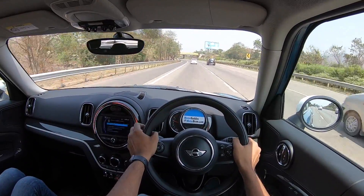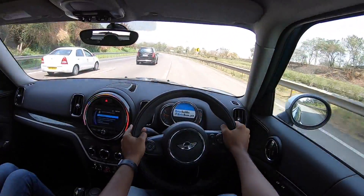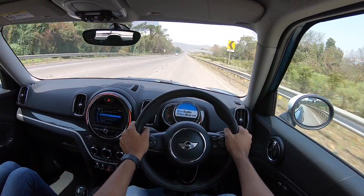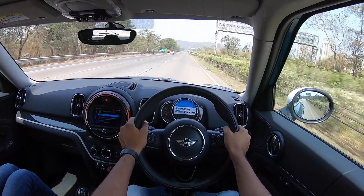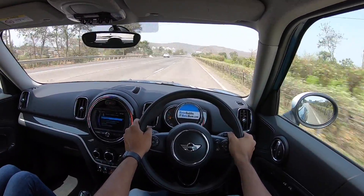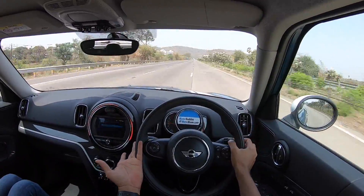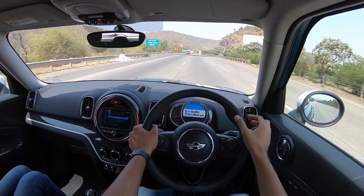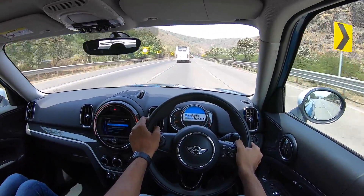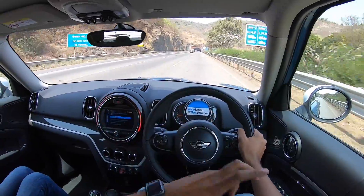The steering weighs up beautifully at speed and offers tremendous feel and feedback. Compared to the first-generation Countryman (launched 2010, facelifted 2014), this 2017 F60 is still better than any other SUV in the market for steering feel. Body roll is very well contained and lane changes are effortless — it really does give you a go-kart feel, despite weighing 1,500 kg. At 4.3 metres long, Mini has pushed the wheels to the extreme corners for perfect balance. The handling is sensational.